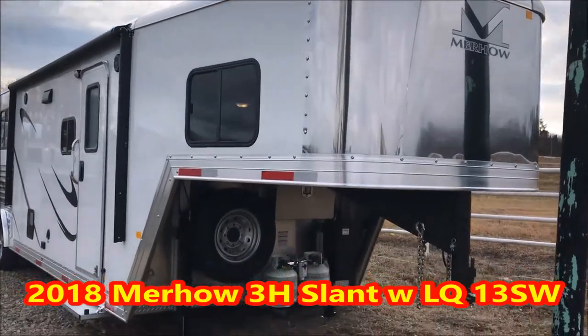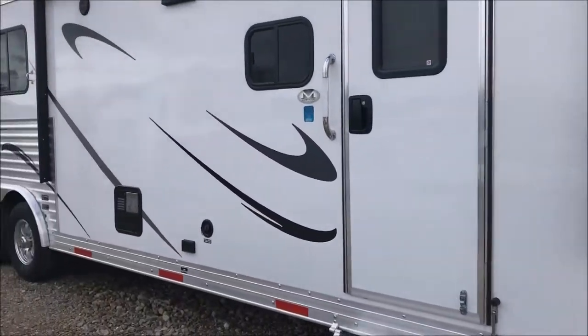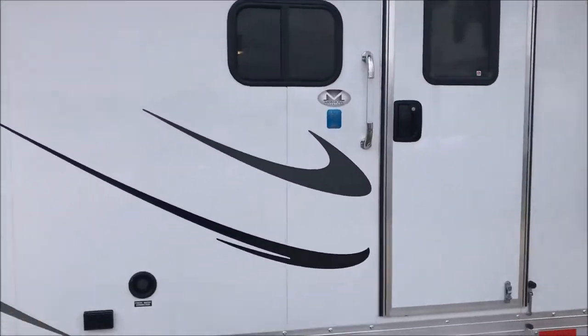Hey guys, Rick Day with Cowtown USA here in Cuba, Missouri. Here with what I think is a 12.5 to 13 foot short wall Murhawk, 8 wide, aluminum wheels, radial tires, power on it.